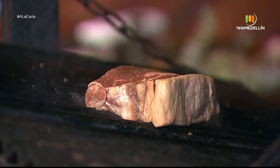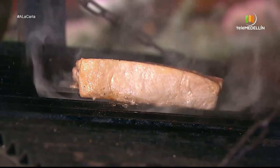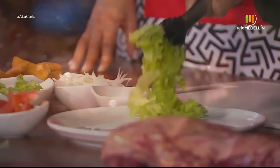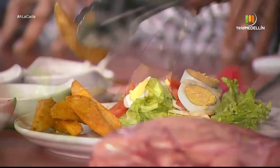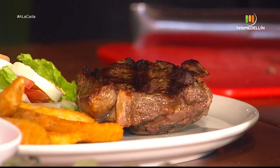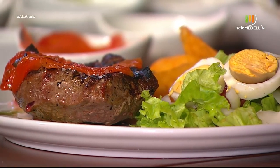Recipe summary: For our bife de chorizo we use a preferably thick churrasco cut of 400 grams. We place it on the hot grill, make the marks, and prepare our accompaniments. In this case we made a classic Argentine salad with lettuce, tomato, onion, and hard-boiled egg, accompanied by rustic potatoes, roasted pimientos, and a little salsa criolla. This is delicious and with a true Argentine stamp. Buen provecho to all!